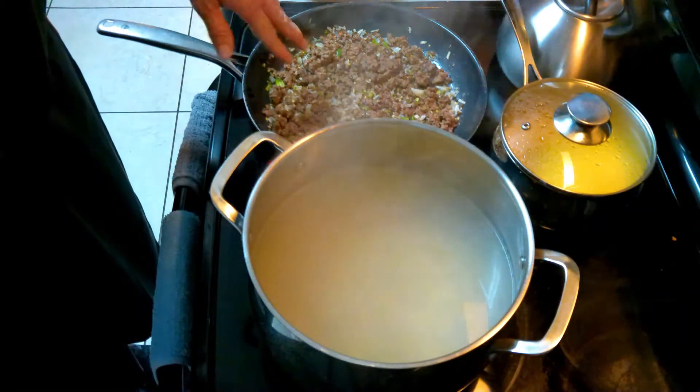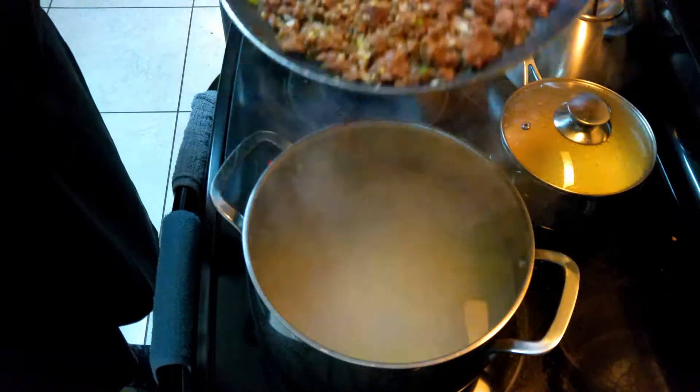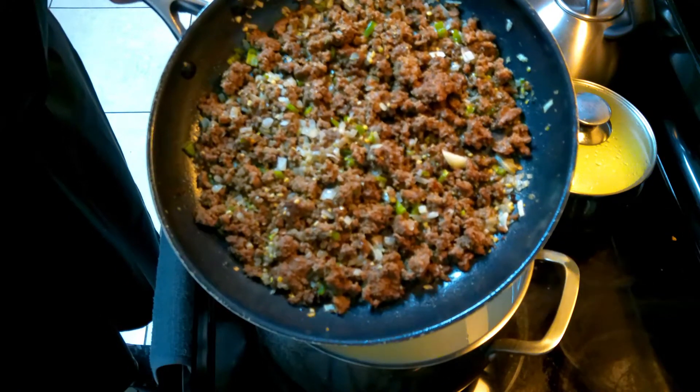My son likes what's called mac and beef. So I went ahead and sautéed some beef, onions, garlic, a little jalapeño, and olive oil. And this is low-fat beef — it's like 90-10.